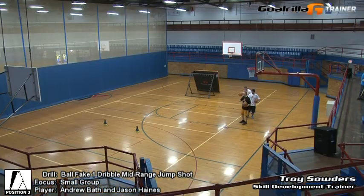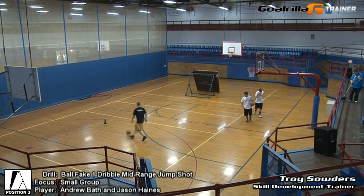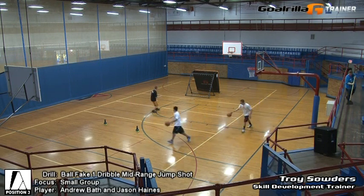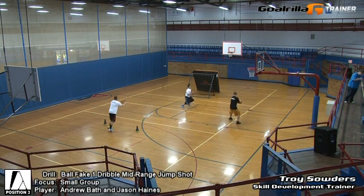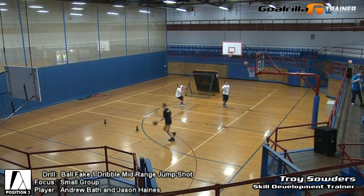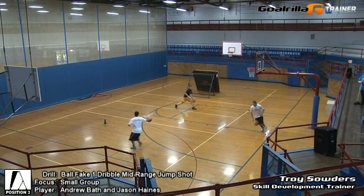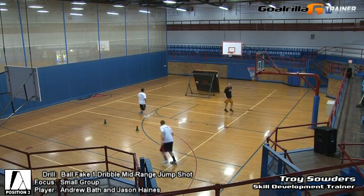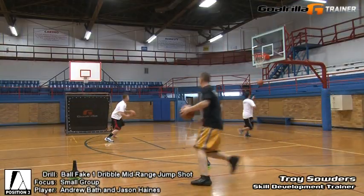Okay, move it to the other side — here we go, move the G-Trainer to the other side. We're just going to repeat the process: again dribble out, time it, we just want to work. Ball fake, step one two, shot — just keep our distance, working mid-range. Just work on your footwork, mid-range jump shot, try to cover some distance.